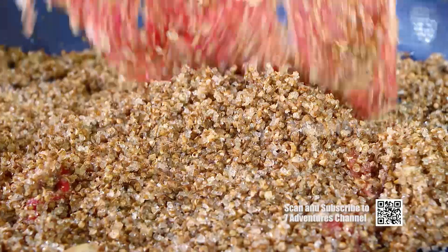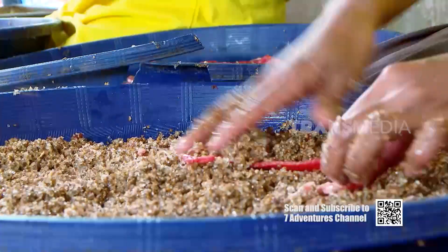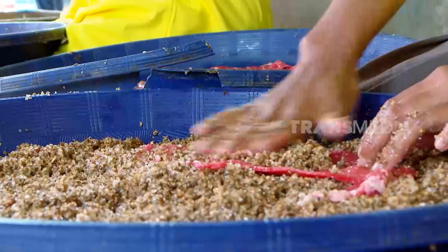Dendeng yang tipis ini juga membantu pengawetan, soalnya bisa menghambat pertumbuhan bakteri. Lagian, kalau tipis-tipis begini membuat dendeng lebih cepat dikeringkan dan dagingnya tidak keras.